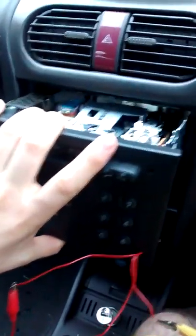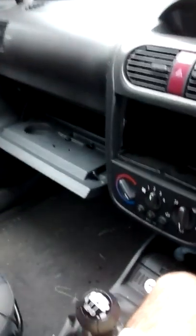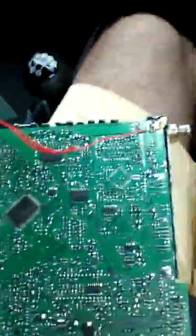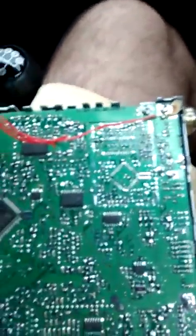Here is the radio - I've already taken it apart to mock this up and make sure I had the right wires, which I've tested and confirmed are the correct pins. This is the circuit board and tape deck - pretty much a standard radio for a car of this age.